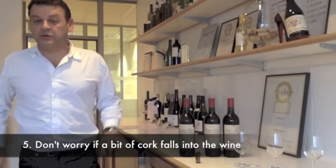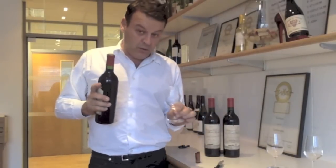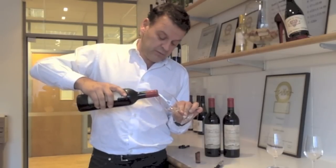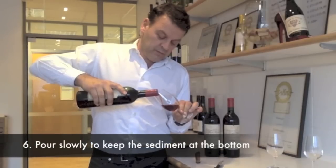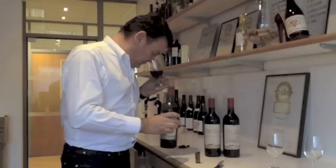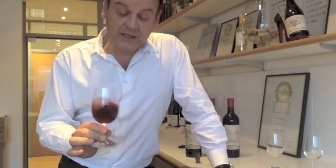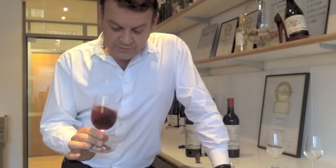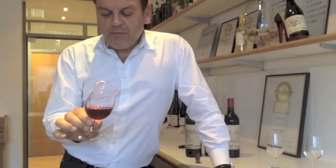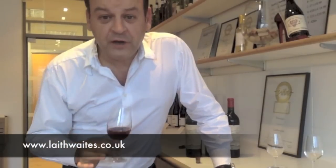A tiny bit of cork fell into the wine — not a problem. What you need to do now is take a wine glass and pour very slowly. Remember, it's 50 years old. Be gentle. It's such a great colour. Look at that — it's been harvested in the 60s. Oh, this is fantastic. So complex. So intense. Still alive. This is like a piece of history. That is absolutely delicious. It's so good. So rich and silky — I feel like rubbing it on my chest. Cheers.